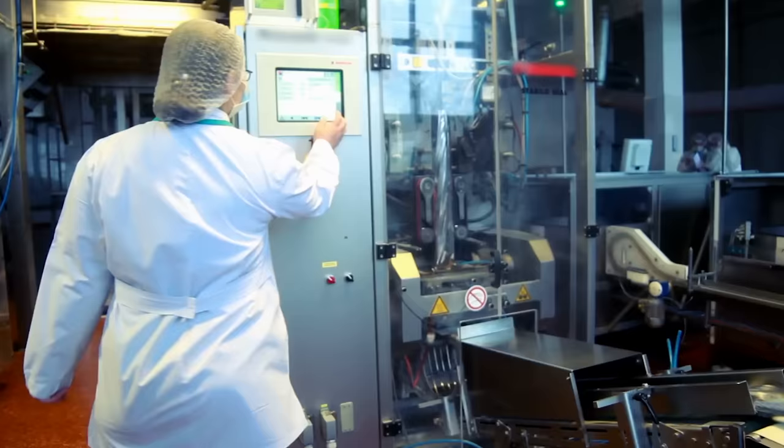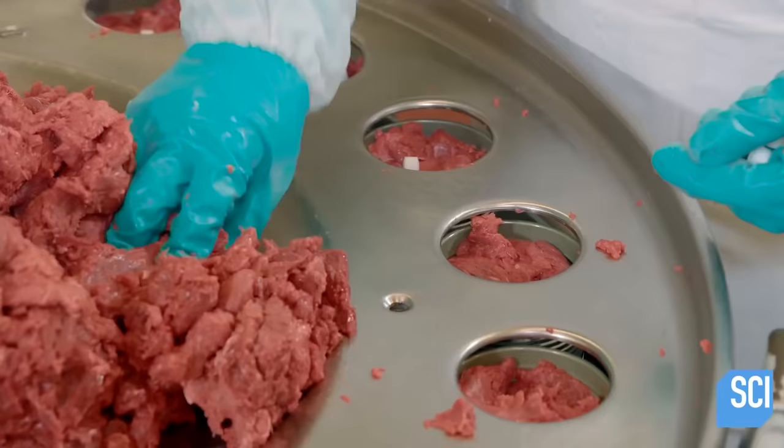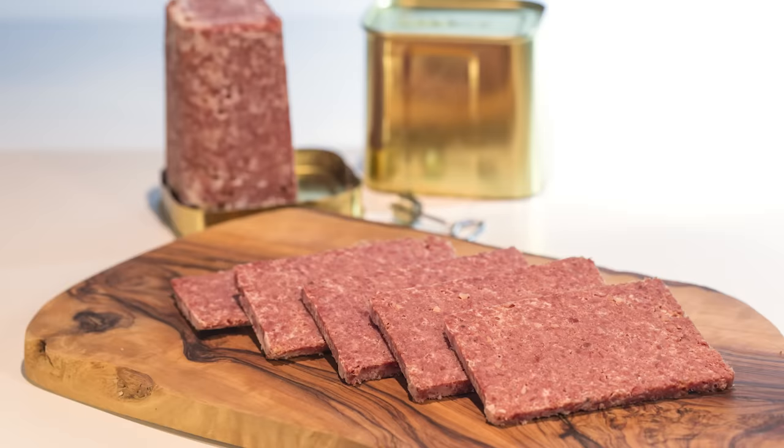According to one Quora user who claimed to have worked for a canned corned beef processing plant, salt is added after the meat is cooked. This helps manufacturers to more easily obtain a concentrated meat product. The large grains of salt added after cooking also provide flavor to the final product.